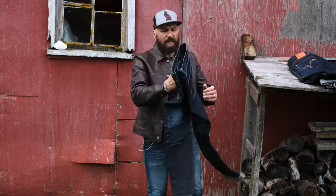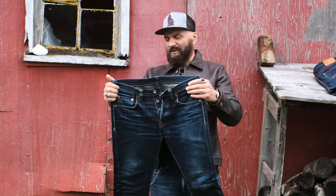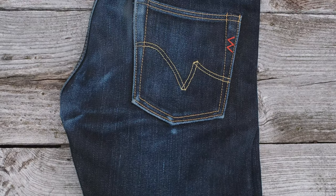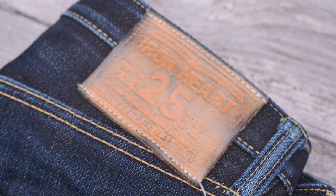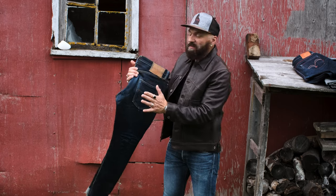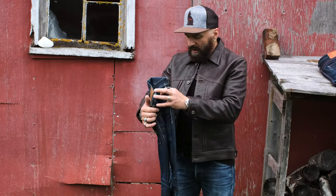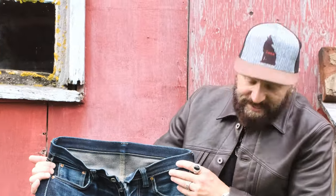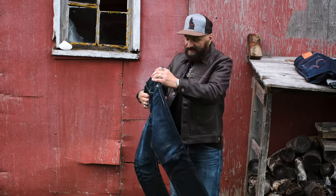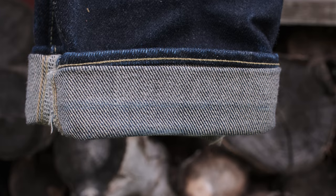In my hand, I am holding 25-ounce 777 XHS Heavyweight Denim by Ironheart. The very same model of these jeans won Year 2 Indigo Invitational. I am 10 months into it, and you can see it's starting to reveal its secrets. It's starting to reward me with beautiful, beautiful fades.